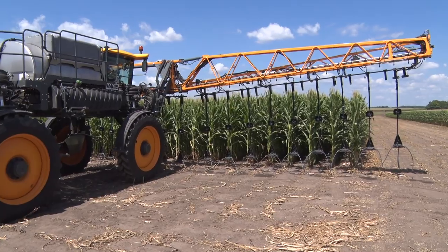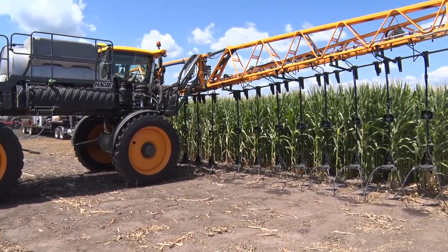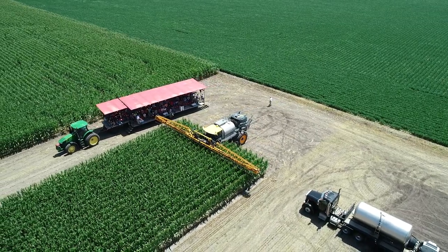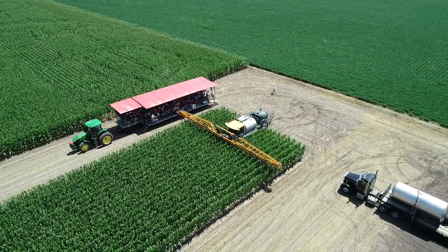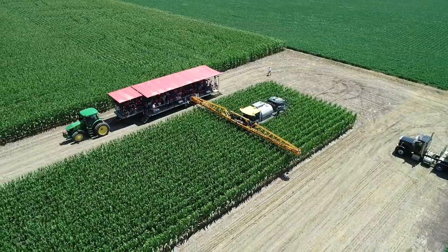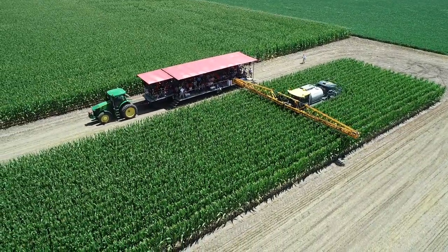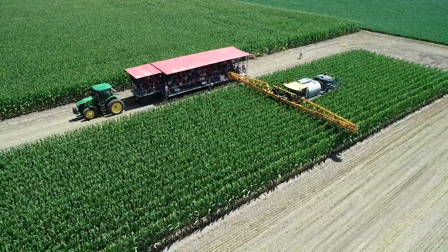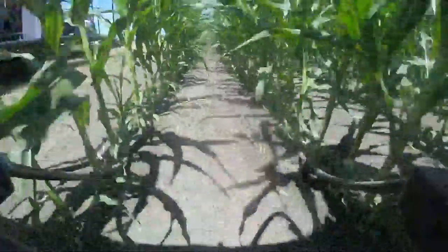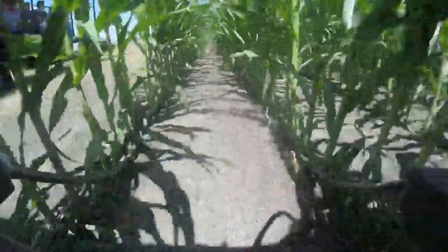We're using Y-drops on the Hagie, which is a much taller unit with 84-inch risers. Jan's going to use our Guide and Glide system — it runs on the ground and keeps the boom so the Y-drops are exactly 12 inches off the ground. He's in auto-steer mode; the wands in the center keep the sprayer in the exact center of the row. At this point Jan is totally hands-free — not guiding or touching boom height — and he's putting nitrogen right beside the plant on very tall corn, every bit 10 feet.